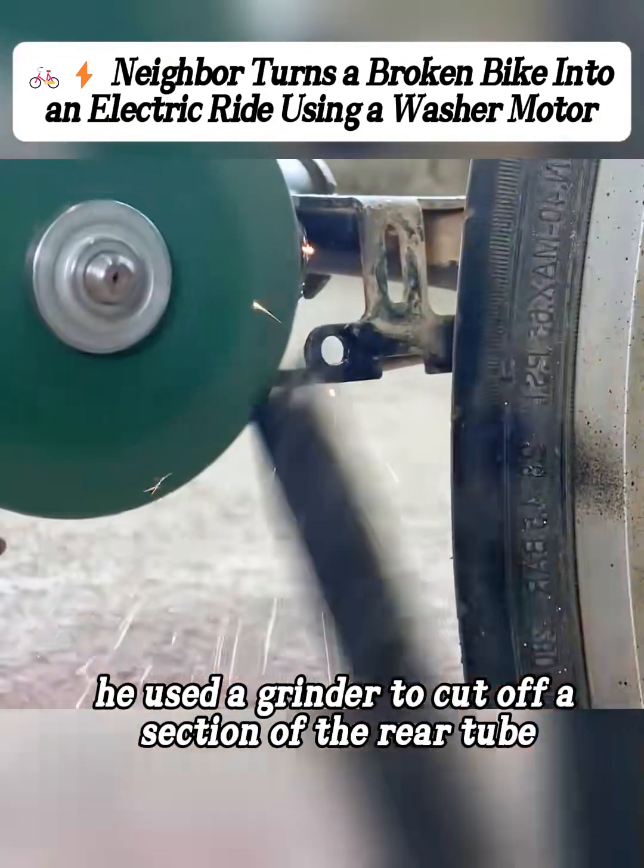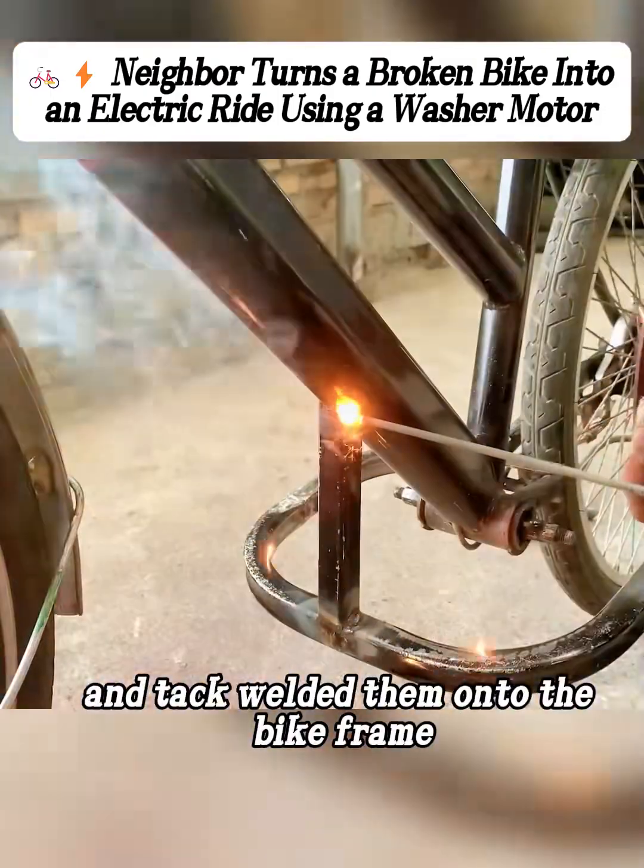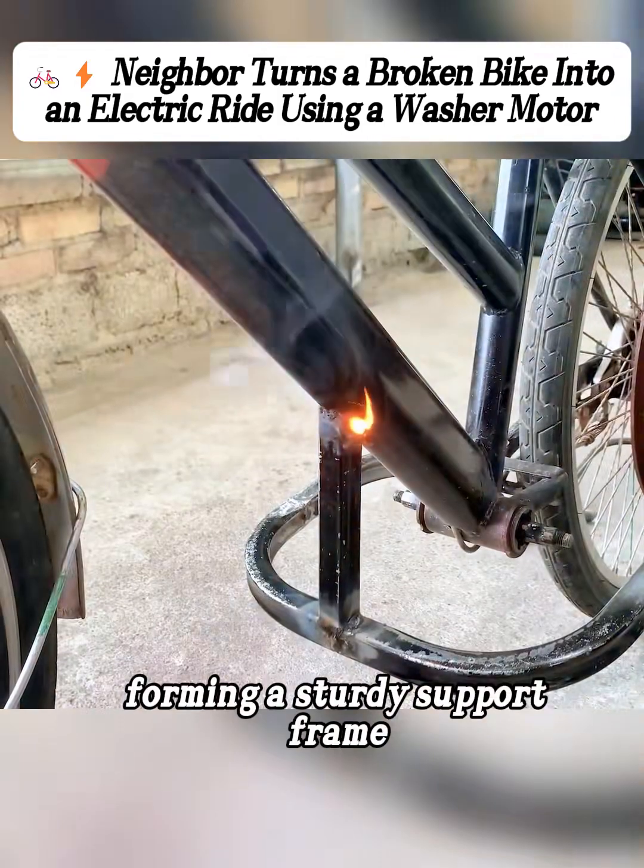He used a grinder to cut off a section of the rear tube, then took two open-ended steel tubes and tack welded them onto the bike frame, forming a sturdy support frame.